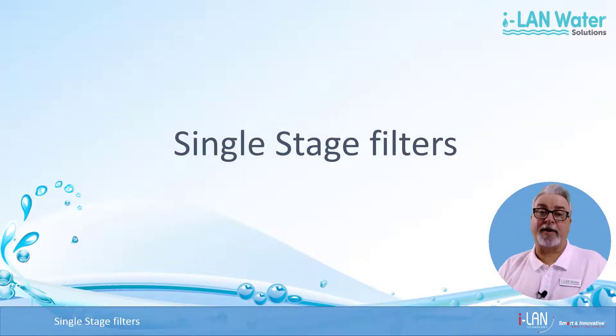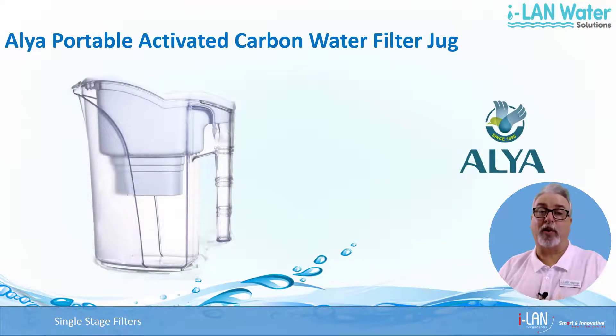In addition to 3 stage filtration systems, here's a nifty little personal water filtration product you can use to make your tap water a little safer and tastier. Single stage filters like Alia's activated carbon water filter jug are designed to fit into fridge doors, and they have a unique spout lid to prevent dust or anything else from getting in. Cartridges are super easy to replace and last around 2 months. The filter is a silver impregnated coconut activated carbon and sodium free cation exchange resin which can remove larger particles as well as chlorine, pesticides and heavy metals for better tasting and safer water.